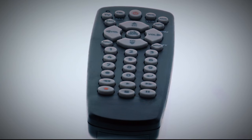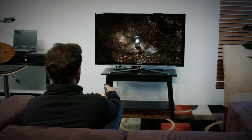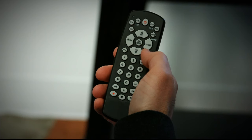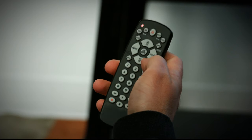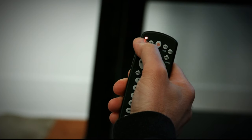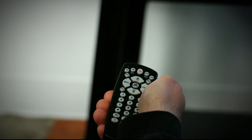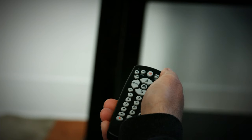Your OnRemote also has an auto code search feature that searches automatically for your device. With your device on, press and hold the setup button until the red LED light stays on. Then press and release the button for the device you'd like to control. Next, press the power button to start the search. The red LED will flash as it searches. When your device shuts off, press the one button on the keypad to lock in the code and the red LED will turn off.